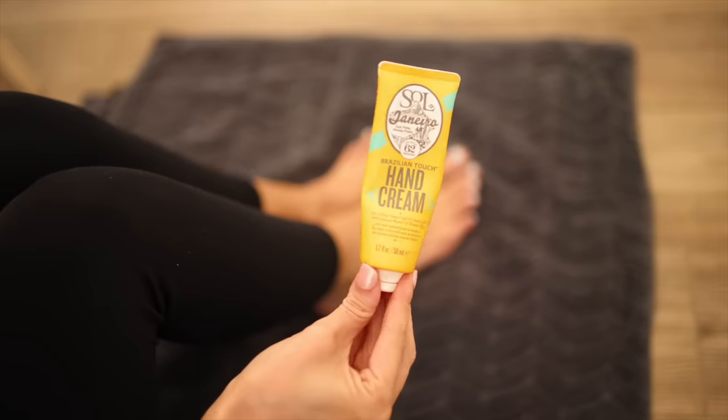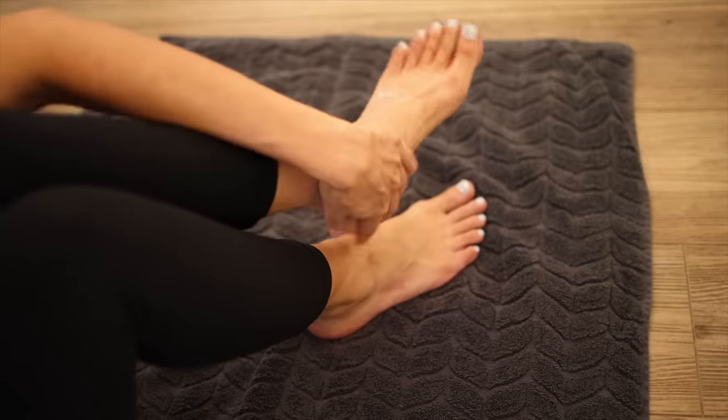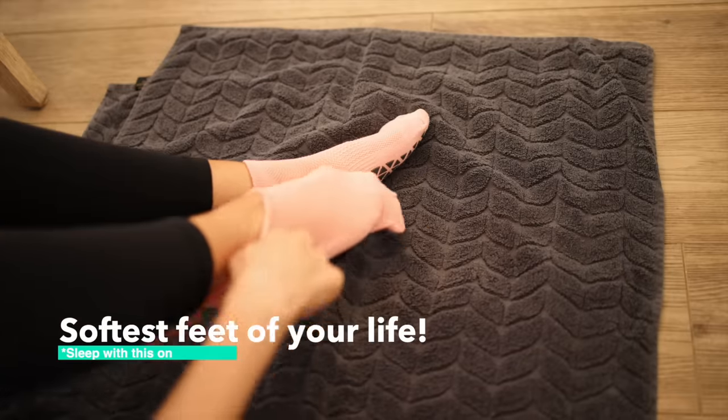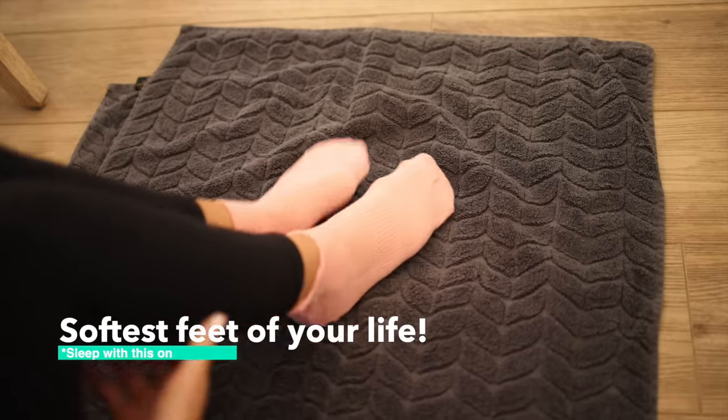And then the finishing touch: you want to apply lotion to your feet, put some nice thick socks on, wake up in the morning and tell me your feet do not look divine.